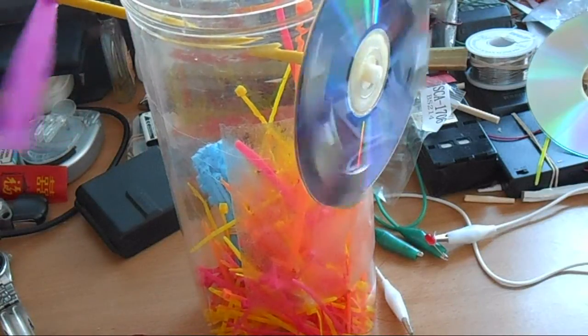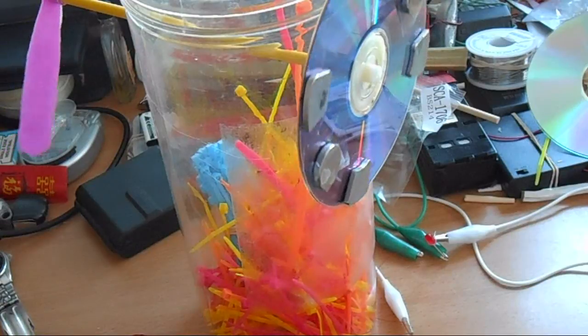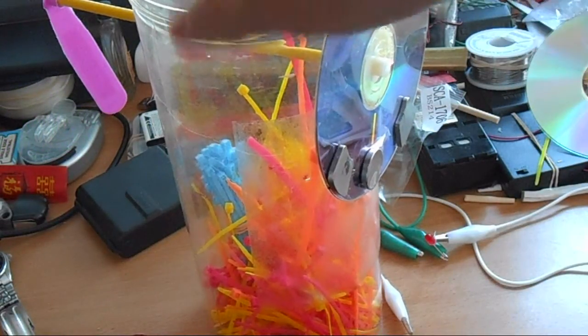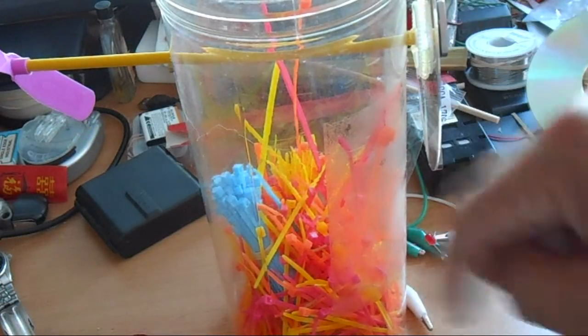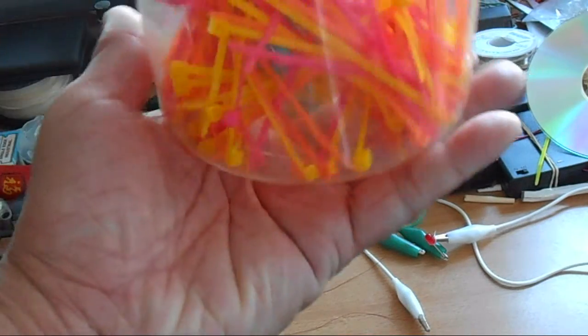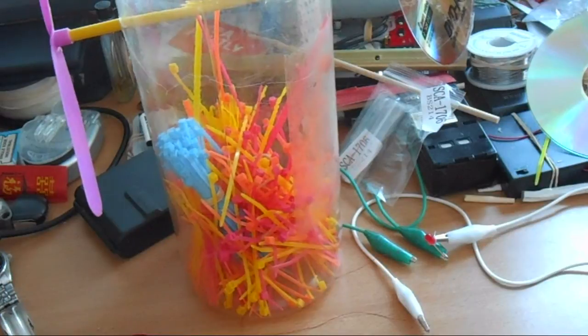Any suggestions would be great. I'm looking for the simplest way to mount the coil plate, and for the bottom I can make it swivel — I can just put it on a lazy Susan or something like that.